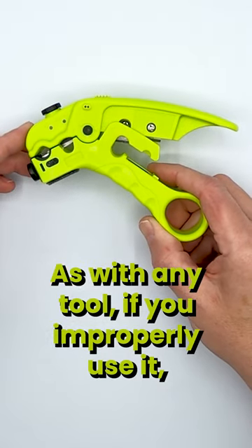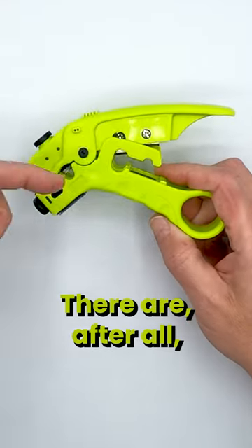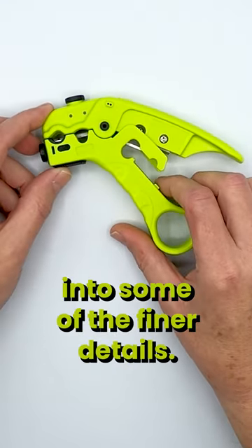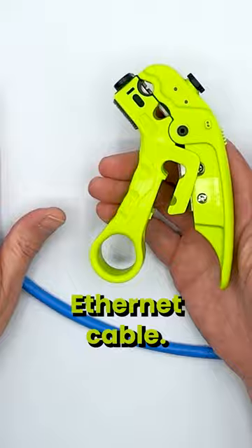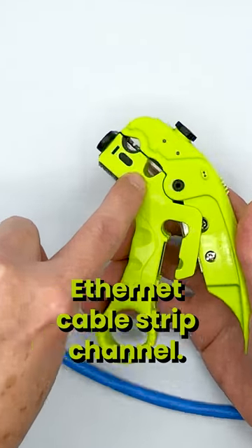As with any tool, if you're going to properly use it, there is the possibility that you could cut yourself. There are, after all, lots of razor blades all over this tool. So we're going to get into some of the finer details. There's really only two items on this tool that pertain to Ethernet cable: one is the cable cutter back here, and then the other one is the Ethernet cable strip channel.